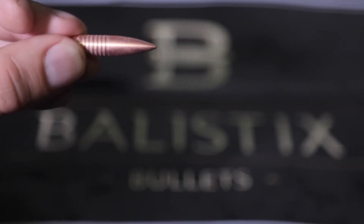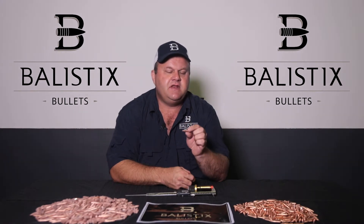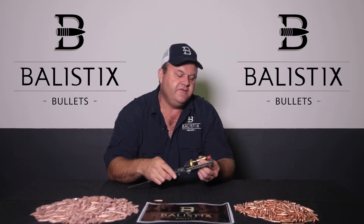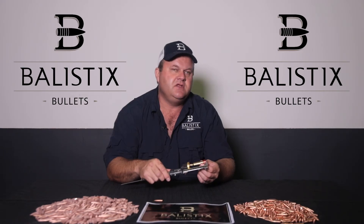Let's talk about the Ballistics Bullets ogive design. This bullet follows the well-known and proven tangent design, which is less sensitive to bullet seating depth. Another benefit is that because it does not follow a secant ogive design, conventional comparator tools can be very effectively used to determine the optimal bullet seating depth for your rifle's premium accuracy.